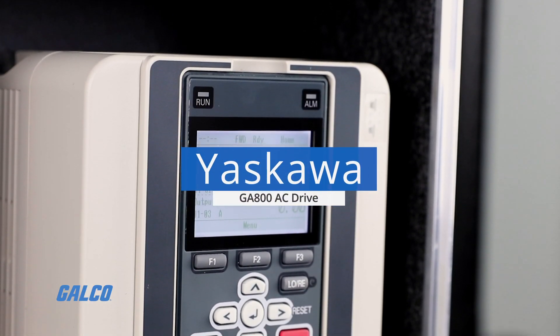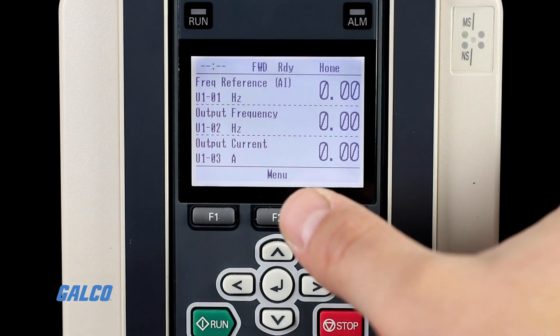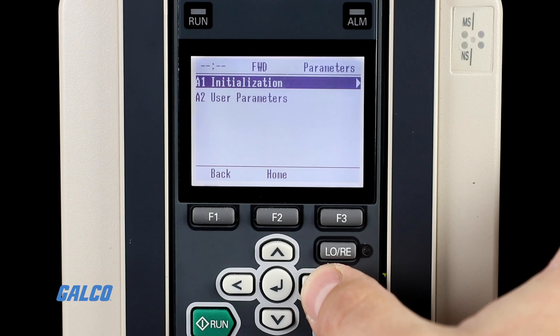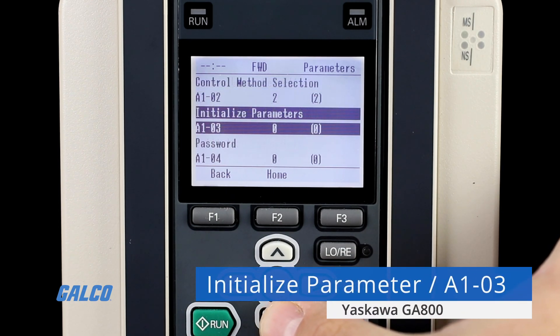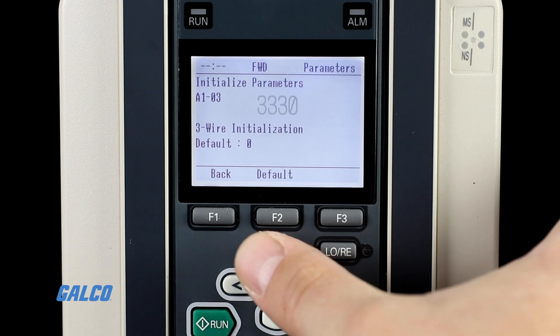Do you need a fresh start on your Yaskawa GA800 AC drive? No problem! Resetting the drive back to factory settings is a quick and simple procedure. To re-initialize the drive, navigate to parameter A1-03 and set it to option 2220 for a two-wire initialization, or 3330 for a three-wire initialization.